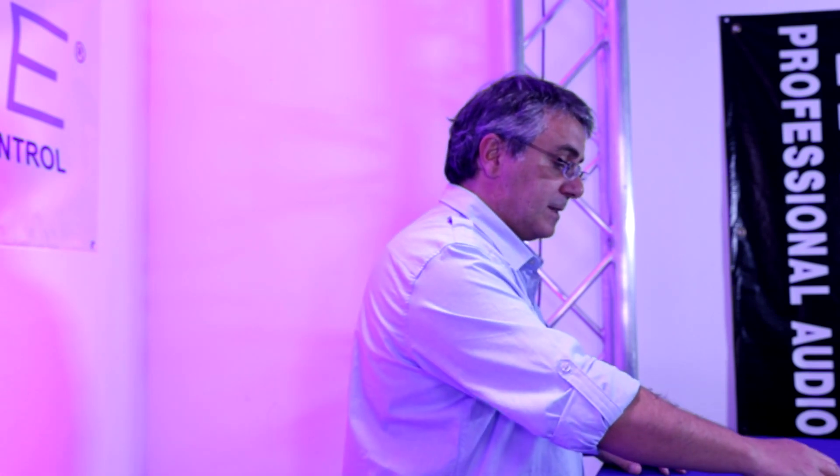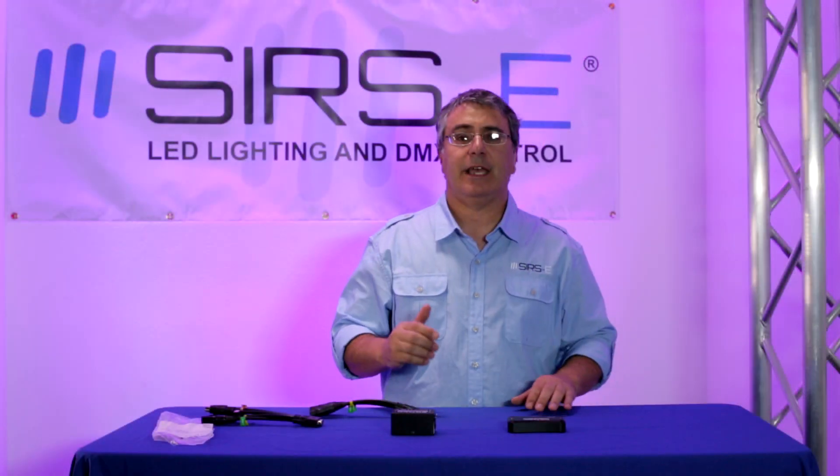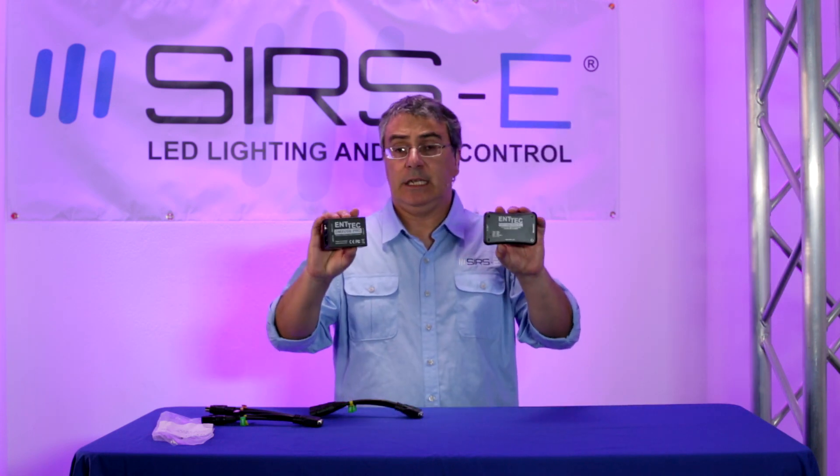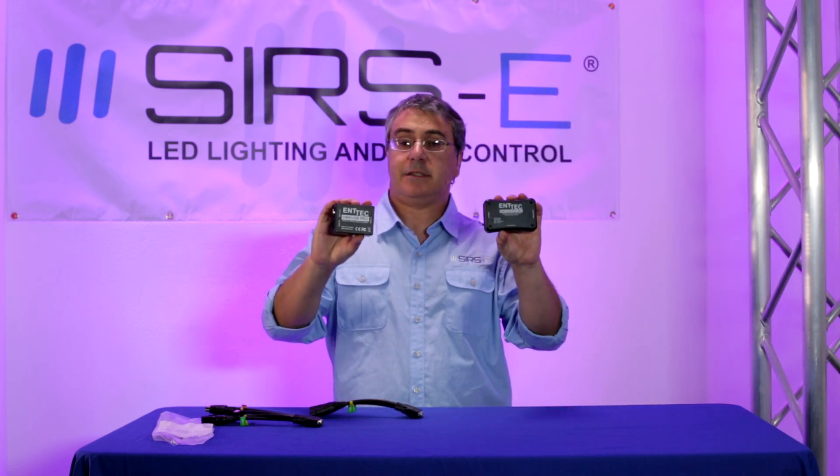The good thing is that if you visit SIRS-E.com, you will see that the price difference is only 50 dollars — it's not too much.